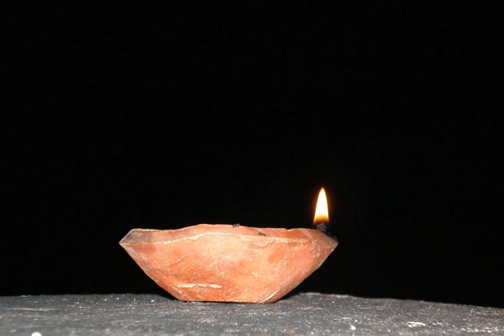A diya, also called diva, dipa, dipam, or dipak, is an oil lamp used in the Indian subcontinent, notably India and Nepal, usually made from clay, with a cotton wick dipped in ghee or vegetable oils.